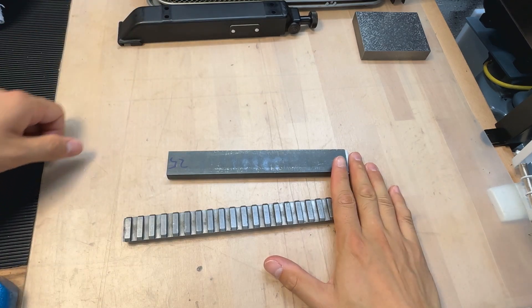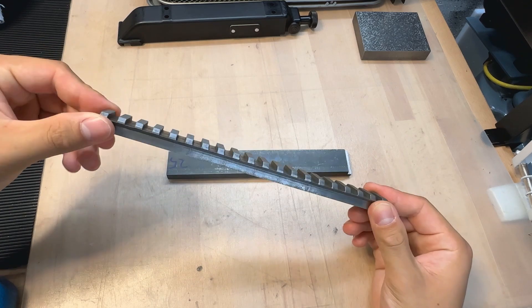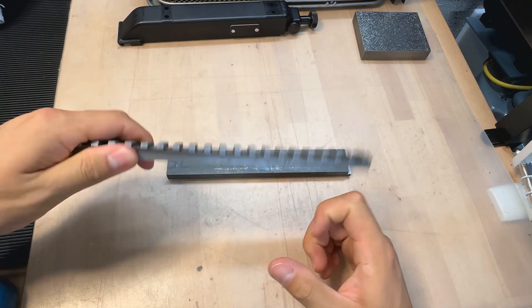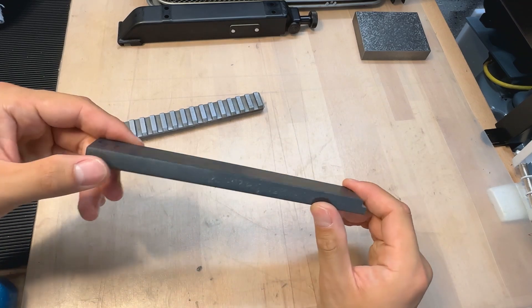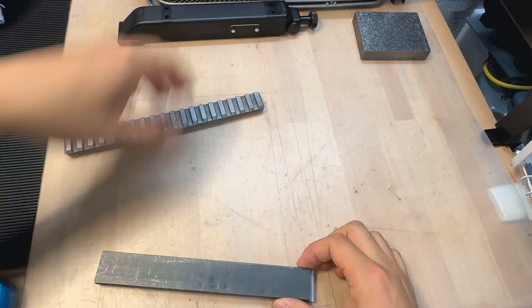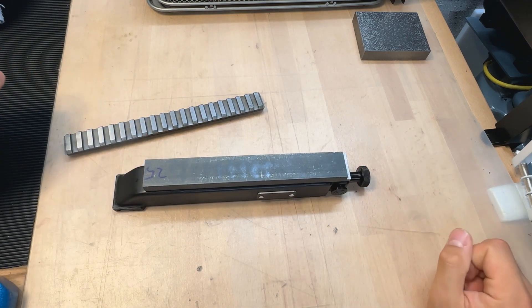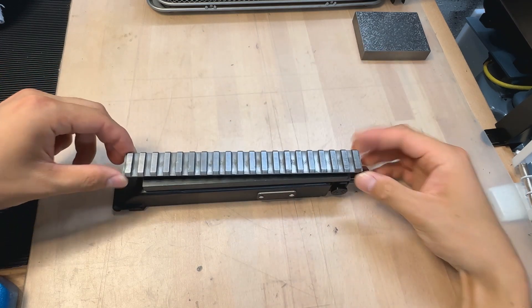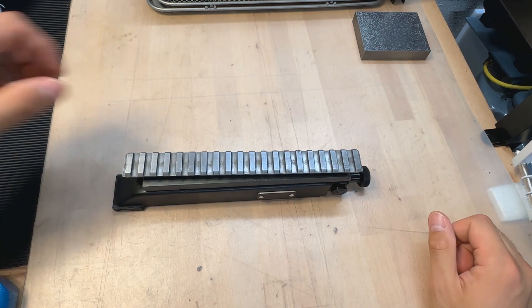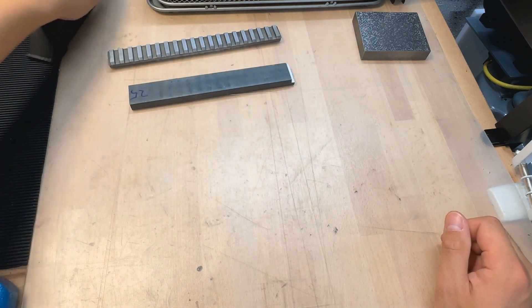Now we have the raw materials on the table, on the workbench today. A raw piece of Picatinny rail blank made out of steel, and a solid tool steel blank. The idea is to use the four screw holes of the original mount to make an adapter plate, tap a couple of holes, then mount the Picatinny rail right on top. It's pretty straightforward. We'll probably use a variety of machine tools today.